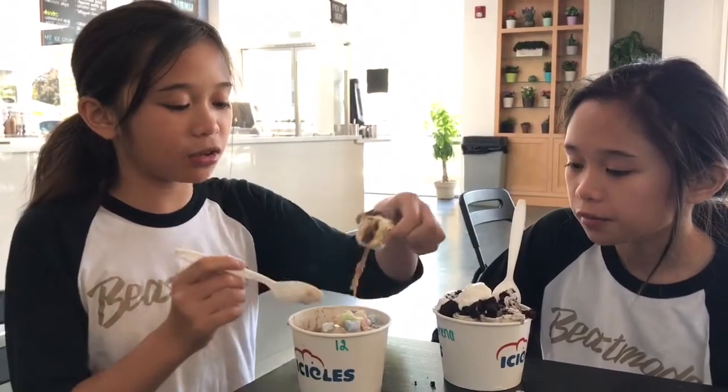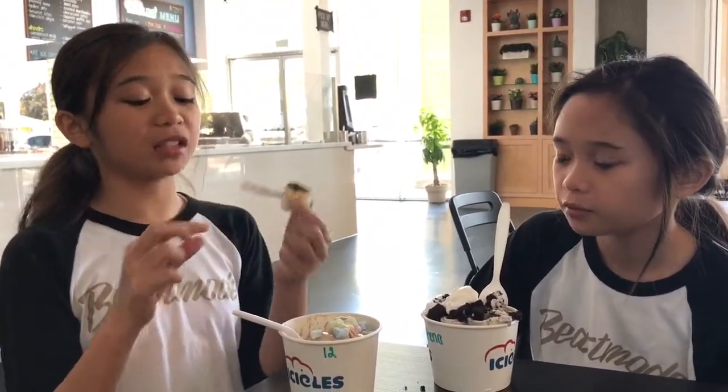Even this roasted marshmallow — it's creamy, and I love how they added it. It tastes perfect.